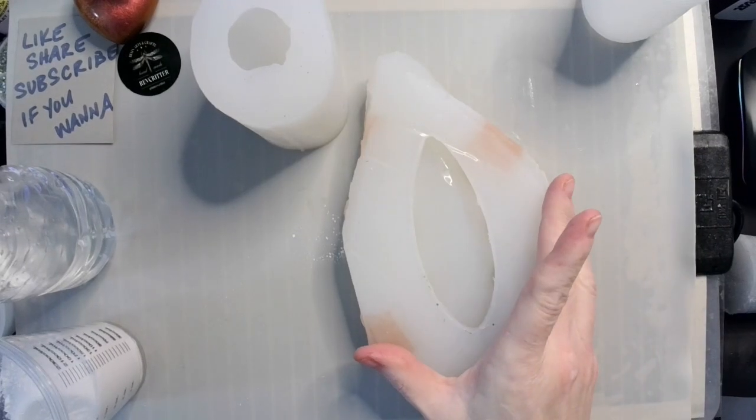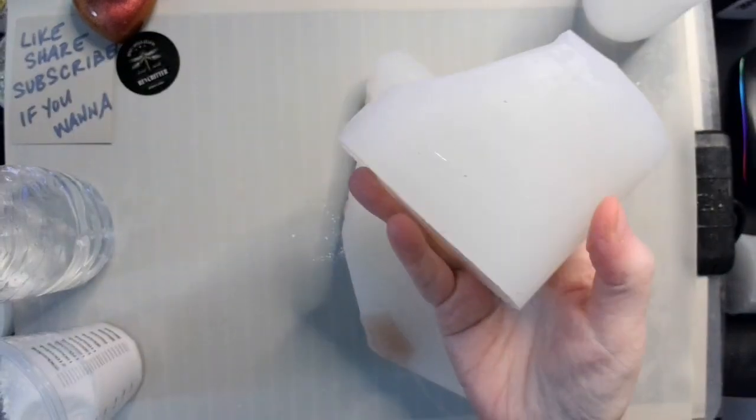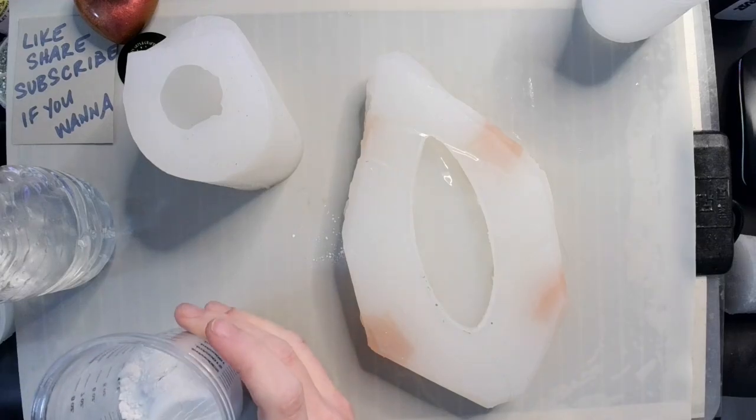So what I have here is my leaf mold that I made, my little leaf tray mold. And over here I have my inter-resin bird mold. And we're going to be making a Christmas bird on a leaf.